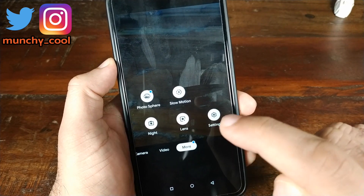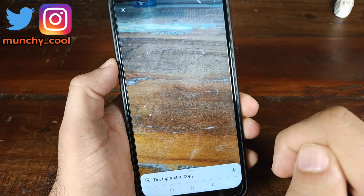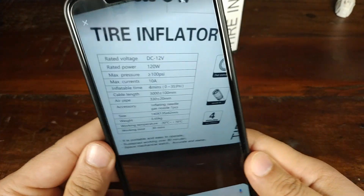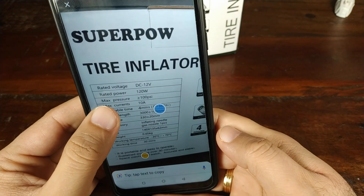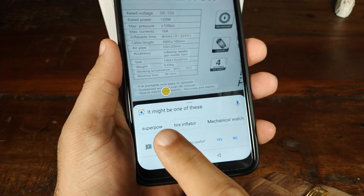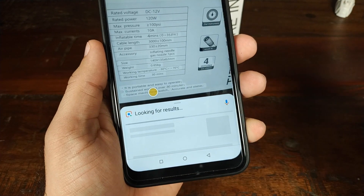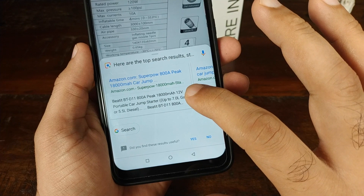Let's go ahead and click on 'More' — and what do I see? You have Google Lens. Let's go ahead and click on Google Lens and see if it can detect this tire inflator thing I have over here. Let's tap on it — wow, 'EPS Superpower Tire Inflator.' It might be one of these — yes, it is Superpower. Let's click on that and it brought up some results as well.